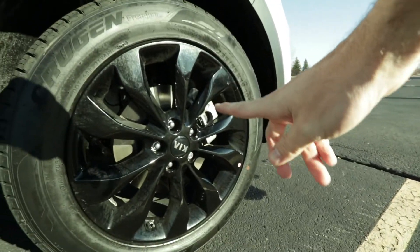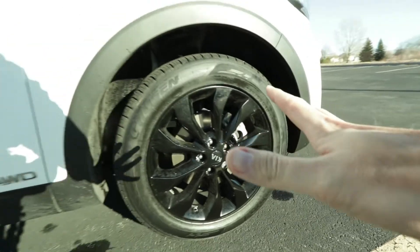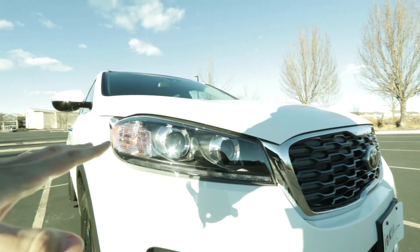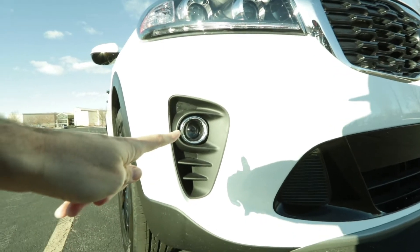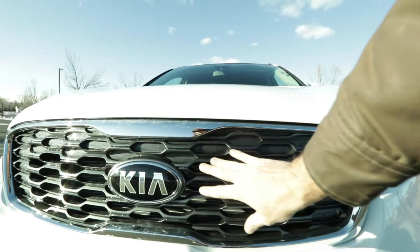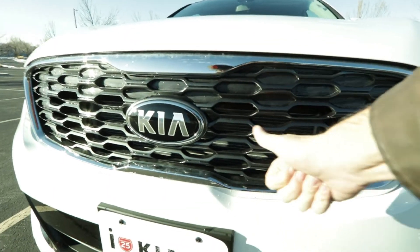You need some all-wheel drive traction for those adventures ahead. On the exterior you're going to get these 19-inch black alloy wheels — those are super cool looking. Most of the front elements have not been redesigned for 2020, but you do have these projector beam fog lights. You're going to have the signature tiger nose grille, except this one's going to be a gloss paint job on it. Still looks really cool.